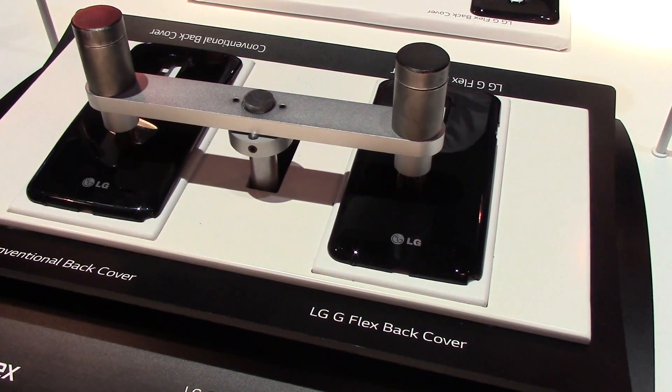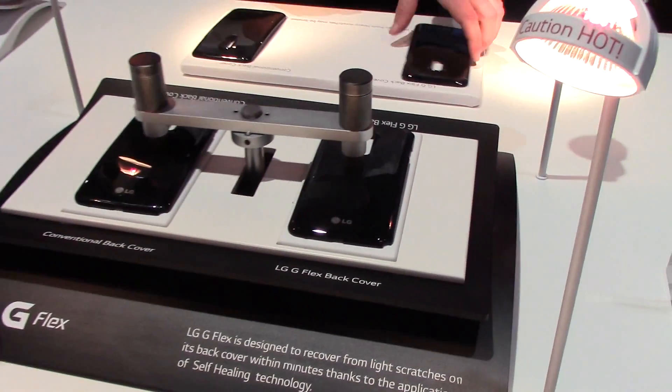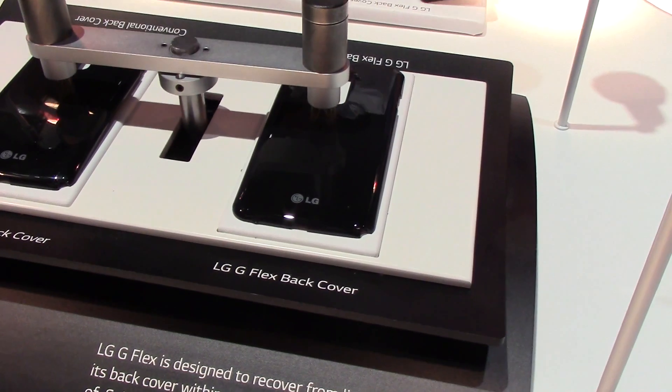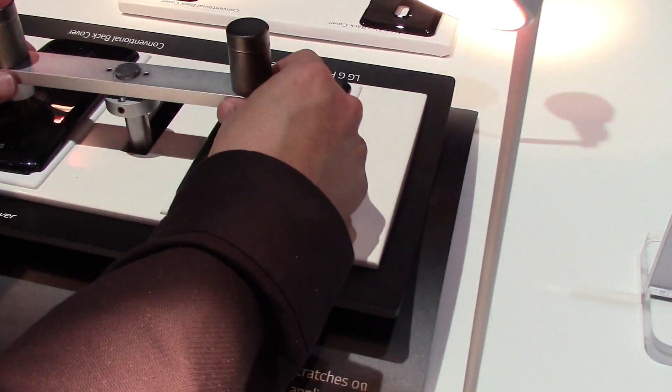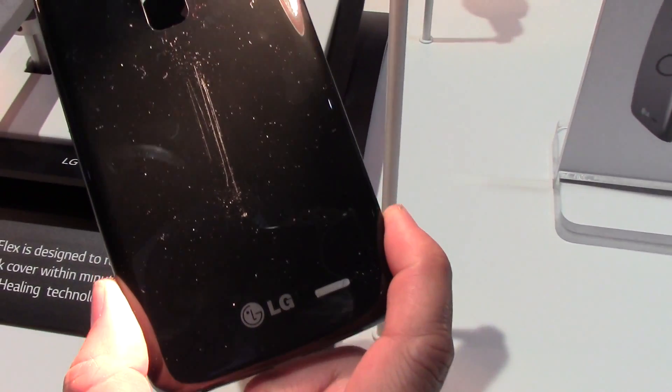I'm going to scratch it with this brush and show you. So look at your traditional cover — that scratch is not going to go away. It's done. That's it.